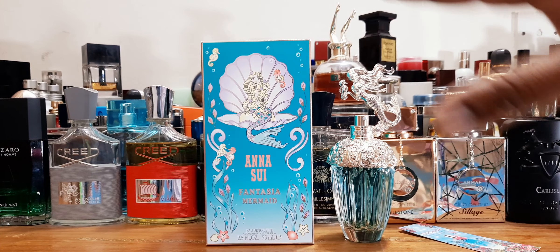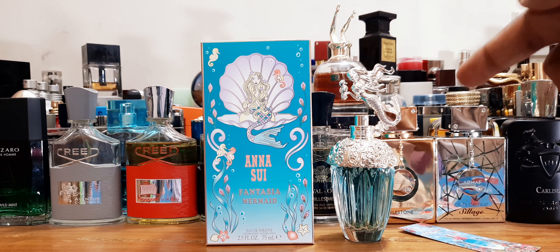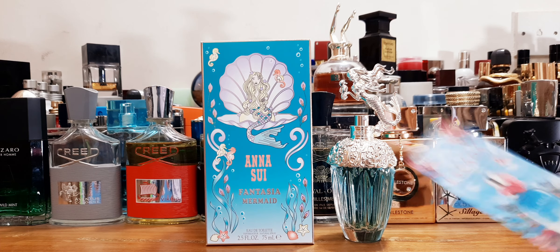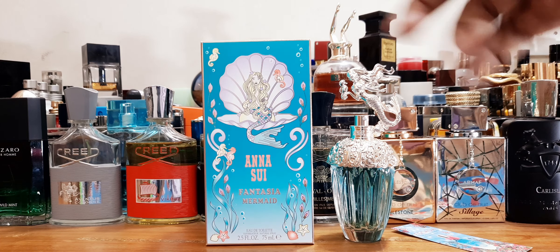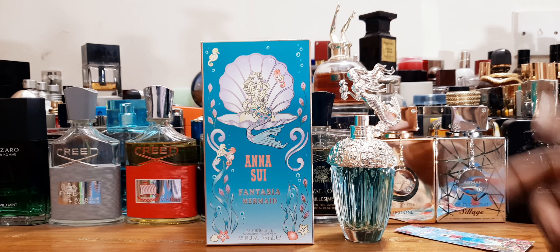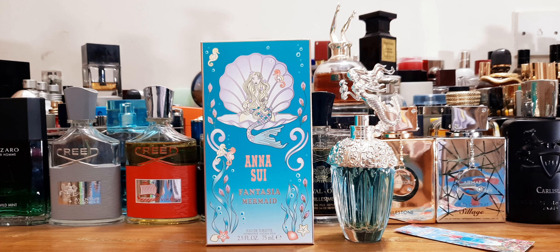It'll look beautiful on your shelf. For all of this — the pricing, the juice, the whole package — I'm giving it a solid 8.5 out of 10. It's something you may have smelled before if you know Escada perfumes or J.Lo's Miami Glow — those fruity, fresh, tropical-style fragrances. The price point makes it very affordable. Men can wear it too if they like tropical scents — it's a holiday in a bottle. Ana Sui Fantasia Mermaid gets 8.5 out of 10.